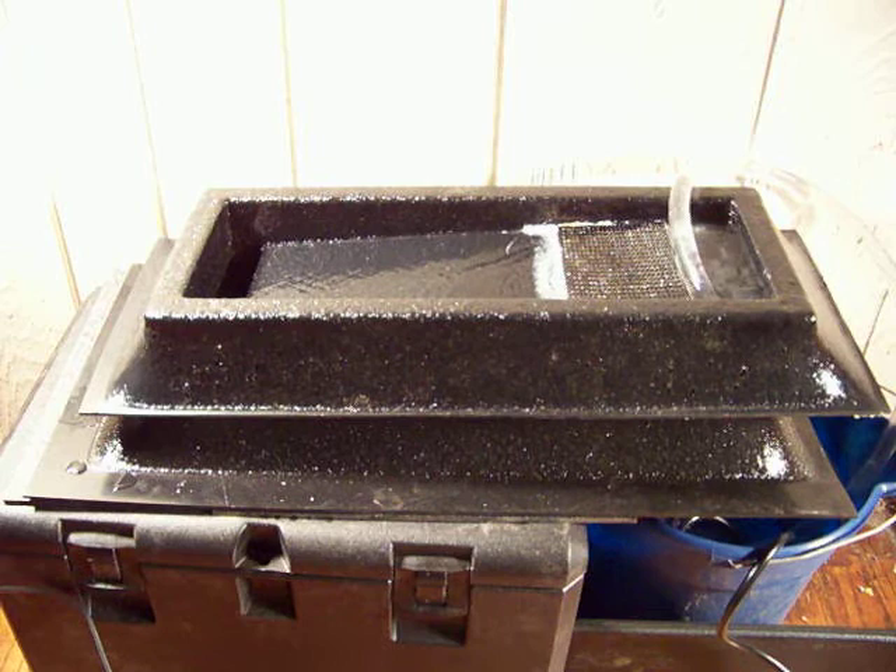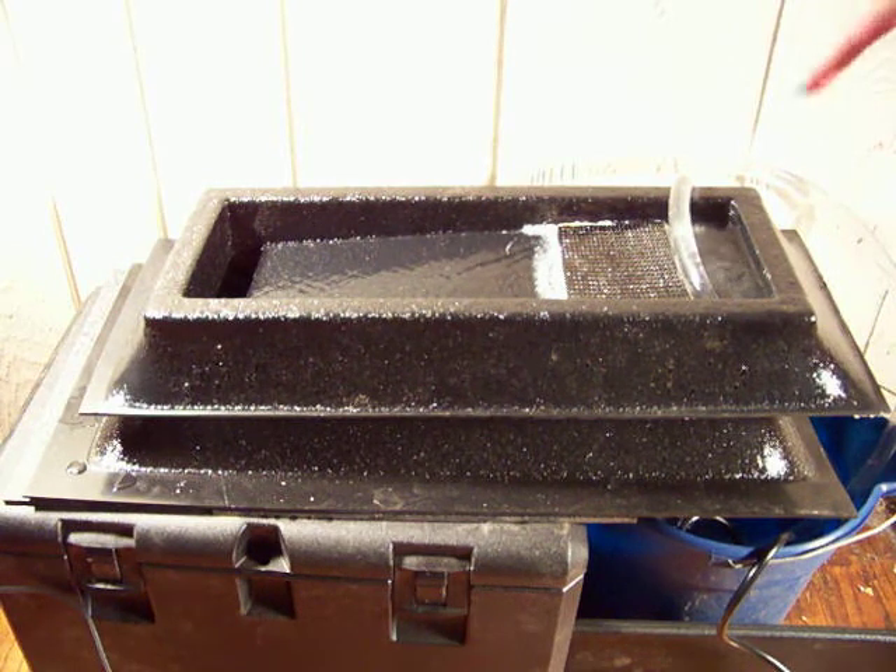There you go with the second stage, and it's going just the opposite way of the first one. Right at the top here you can see we have a piece of Ken's cool carpet.